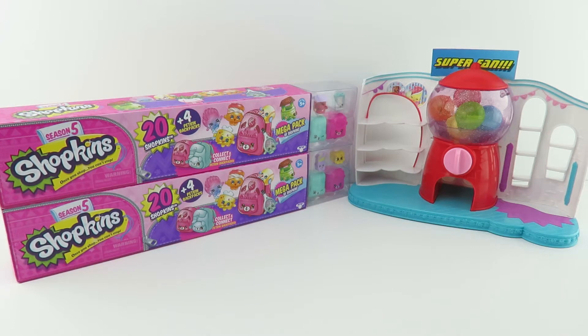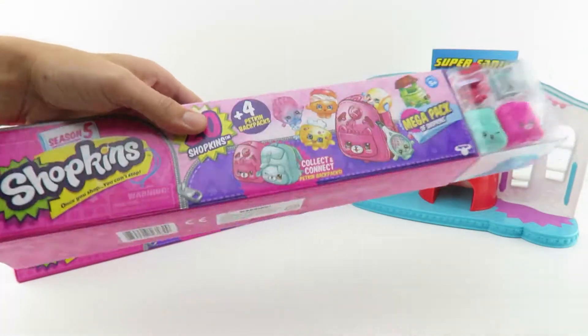Hey everyone, thanks for watching Toy Shop Surprise. I'm Joey. I'm Chloe. And we have another mega pack of Shopkins to open.